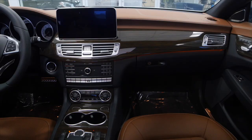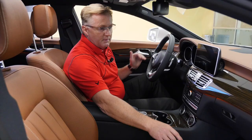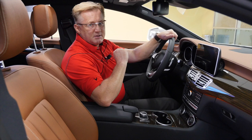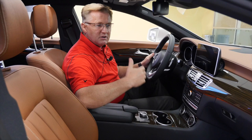Dual climate control is important — the passenger can set their temperature and you can set yours. Another important feature is the nine-speed transmission, which eliminates a lot of that turbo torque jolt. You can feel it when the car shifts — the more gears you have, the smoother that transition between gears. And most importantly, you have a Harman Kardon premium sound system if you really love music.